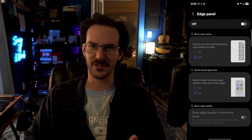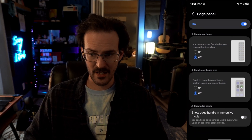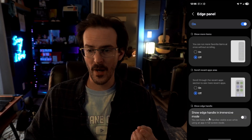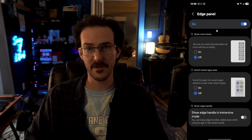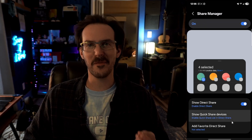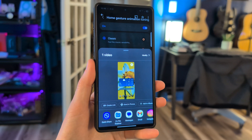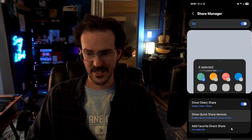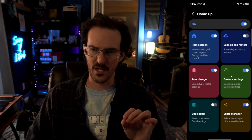We also have edge panel to look at. This gives you the option to have more icons on your edge panel, scroll through recent apps, and show the edge handle in immersive mode — basically keeping that little handle there at all times. And lastly, we have share manager. Not a whole lot here — just the ability to enable direct share in your sharing menu, enable quick share list in direct share, and add favorite direct share. Just a little bit of extra customization there.